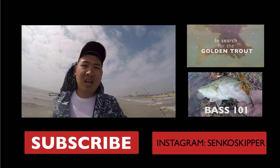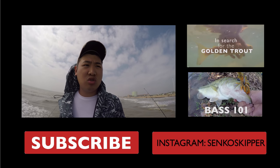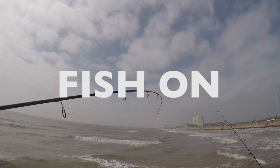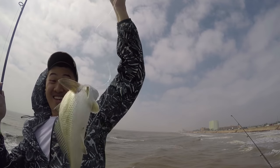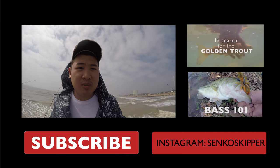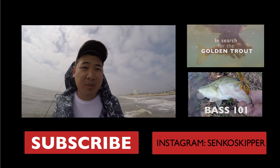Alright guys, wrapping up — had a nice day on the pier. Caught a lot of shark and a lot of different species of fish, all on the bottom rig. I got another whiting as I was wrapping up — there are just so many fish here. If you like my channel, please subscribe and like my video. Follow me on Instagram at Senkoskipper — I post daily about where I'm fishing. Just remember to get out there and have fun.